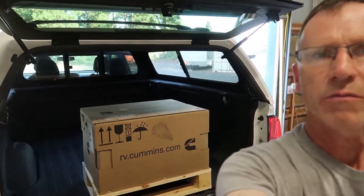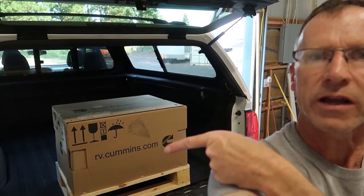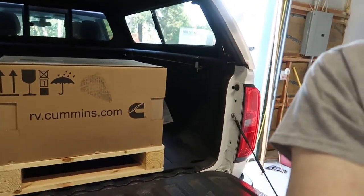Welcome back to my channel. Behind me here in this nice little box I've got a brand new generator from Onan and Cummins. It's the 2500 watt LP generator and it's their new quiet model that just hit the market.